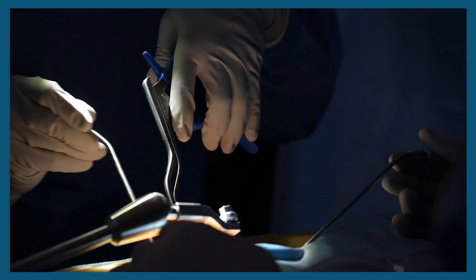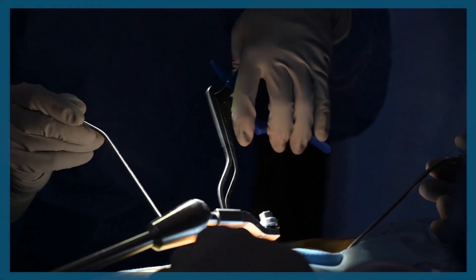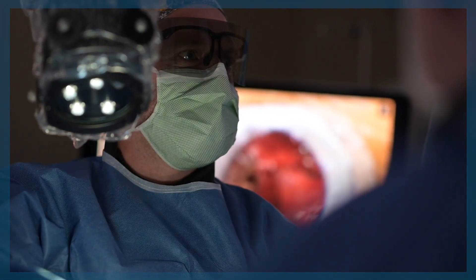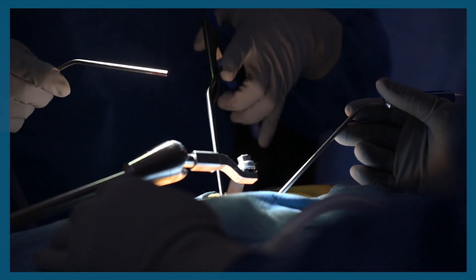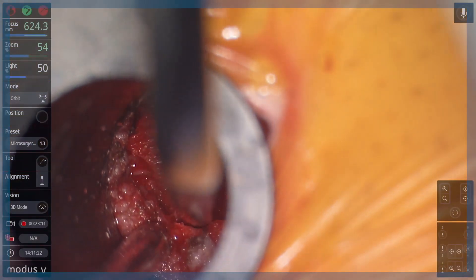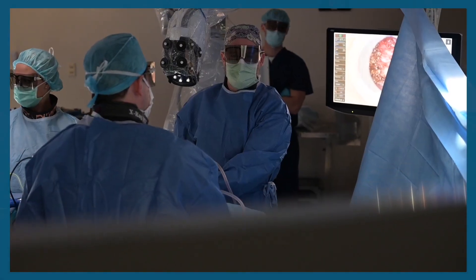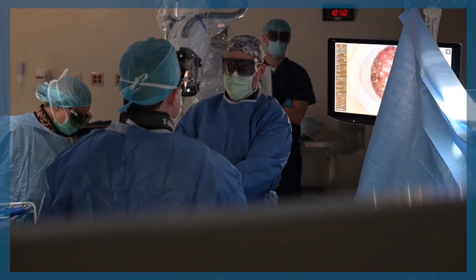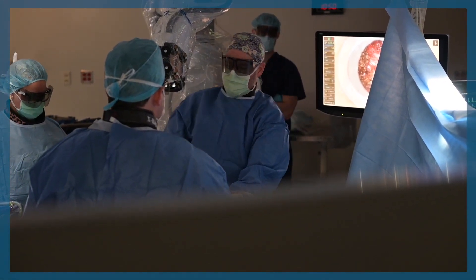The exoscope allows you to zoom in with higher definition than the regular microscope, in my opinion. You're able to see different angles that you would have a lot of trouble seeing with the traditional microscope. You're able to easily move the exoscope around in different angles in your operative field with a robotic arm attached to the exoscope. You're able to put a pointer down into the field and point exactly where you want to see, and the exoscope will move into that line of sight. The exoscope will store different positions, so you can say that you want to look more medially or laterally, and the exoscope will move into that position.